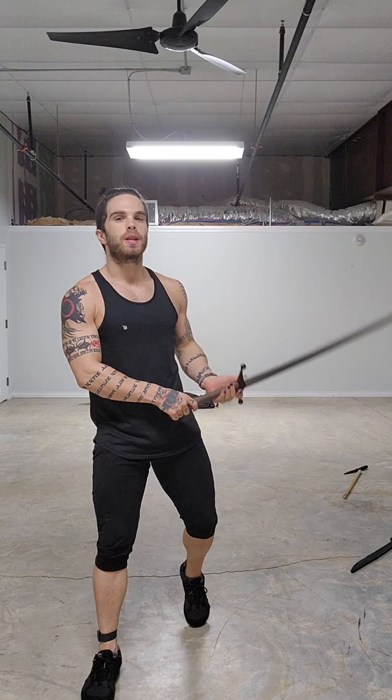This technique is really easy. All it is is using the back hand to extend past your normal range. So normally my range is here. With this technique I can put it a lot farther.